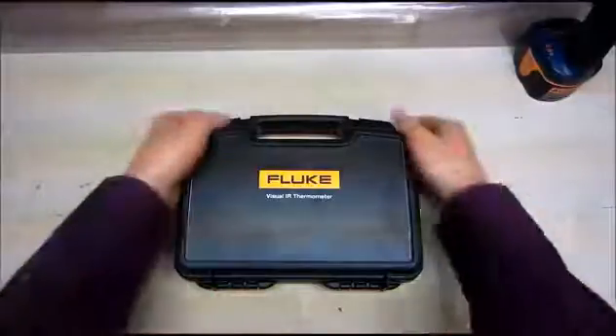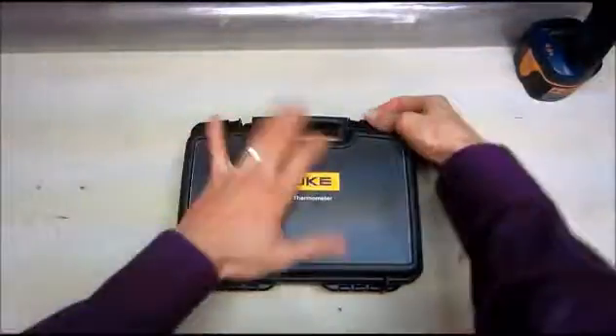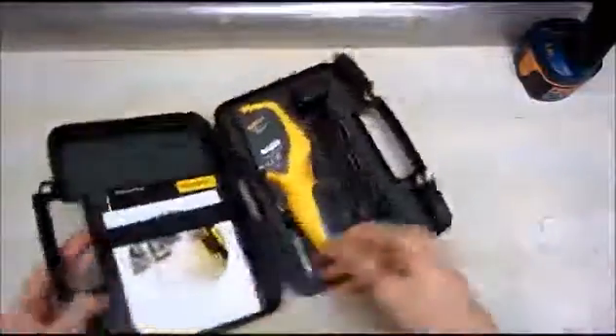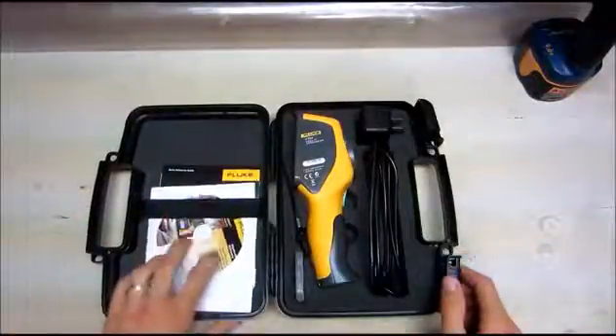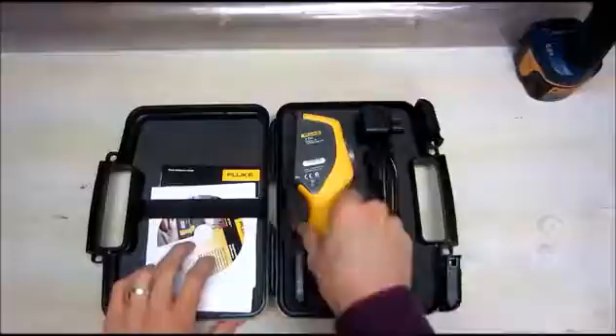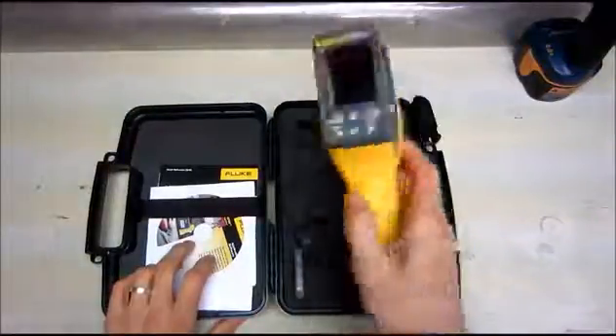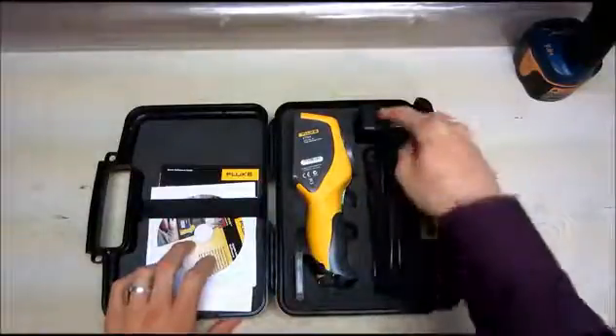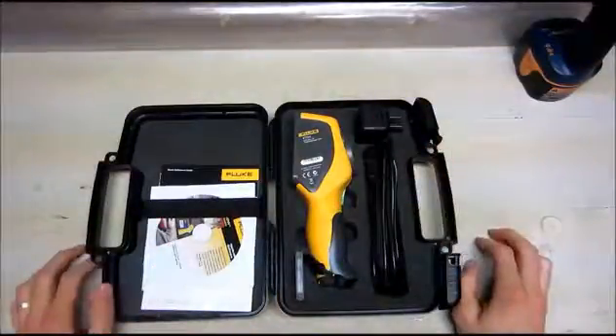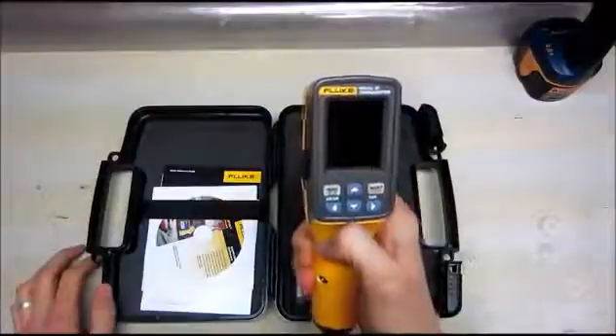Once we take it out of its retail packaging, we see there's this nice case. It's got custom foam that fits all the parts. You've got a user manual, quick start guide, and software. The thermometer, nice. And an SD card with adapter, and a charging cable.